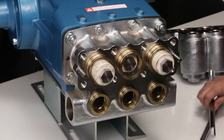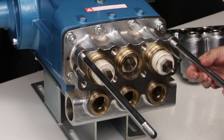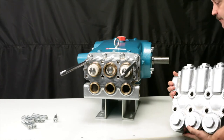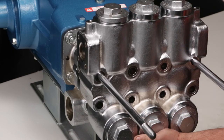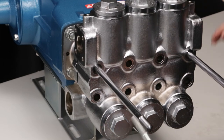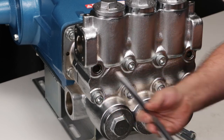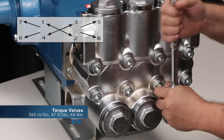Before installing the discharge manifold, thread the two M16x277 studs into the top two outside tapped holes on the inlet manifold. Use caution when sliding the discharge manifold over the top two threaded studs. Using a rubber hammer on the face of the discharge manifold, tap until flush with the inlet manifold. Hand thread in the six hex socket head screws. Remove the two M16x277 threaded studs. Hand thread in the remaining two hex socket head screws. Using a 14mm Allen wrench, tighten and torque to specification.